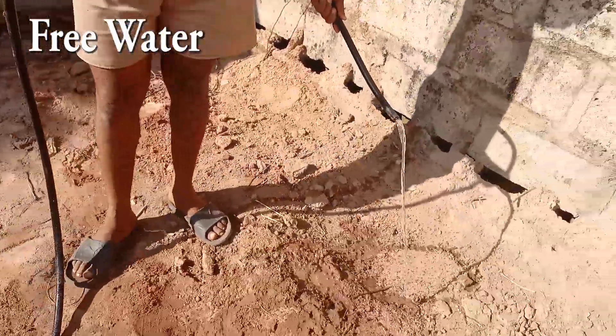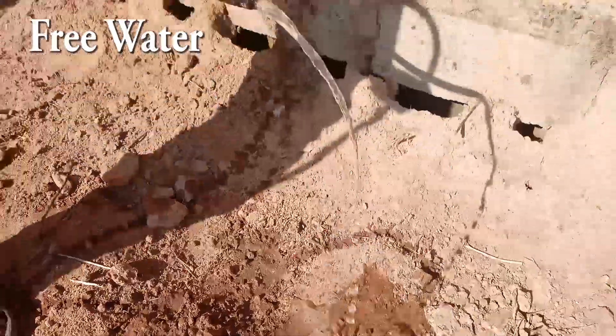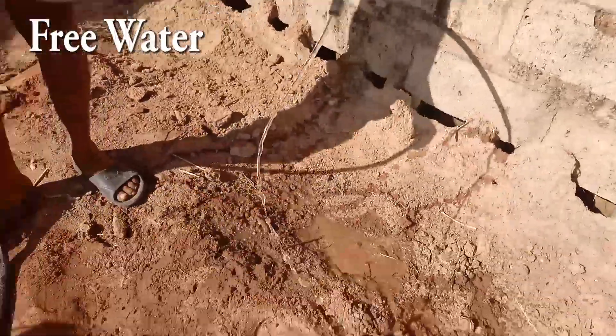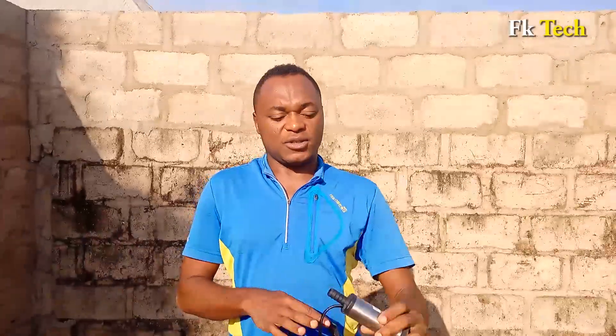This is free water and this can be rushing forever. For those of you suffering for water, congratulations, because today I want to introduce a desert miracle pump to you. This is how it looks.